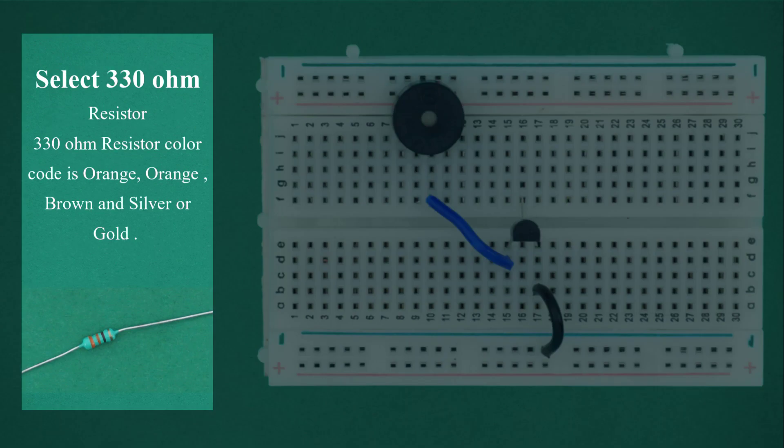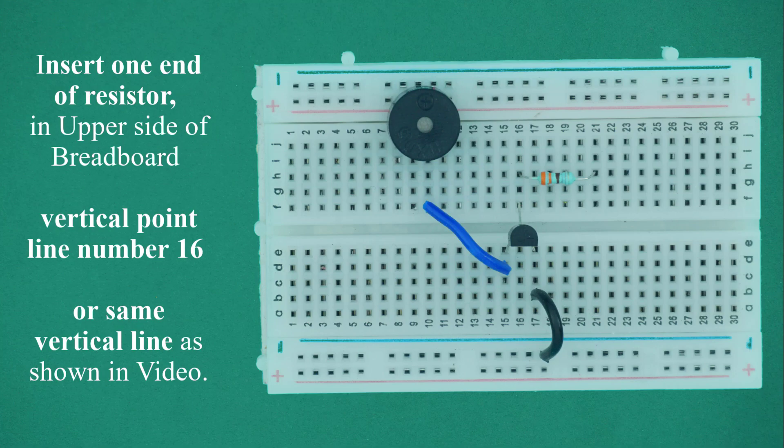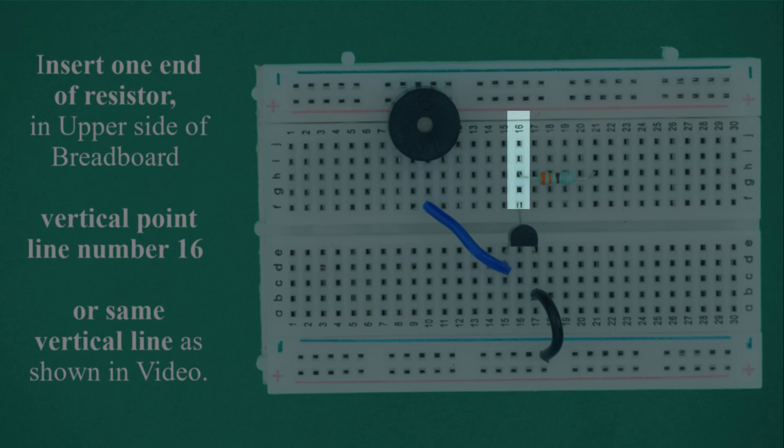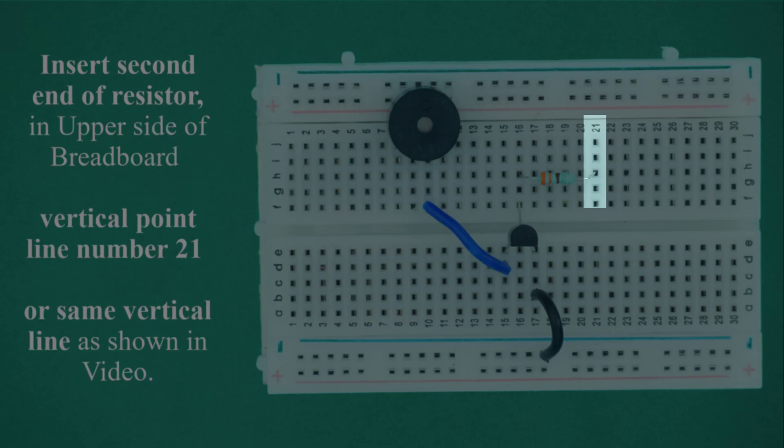Select the 330 ohm resistor. The 330 ohm resistor color code is orange, orange, brown, and the fourth color is silver or gold. Bend the resistor in a U-shape as shown in the video. Insert one end of the resistor in the upper side of the breadboard at vertical point line number 16, or the same vertical line. Insert the second end of the resistor in the upper side of the breadboard at vertical point line number 21, or the same vertical line.